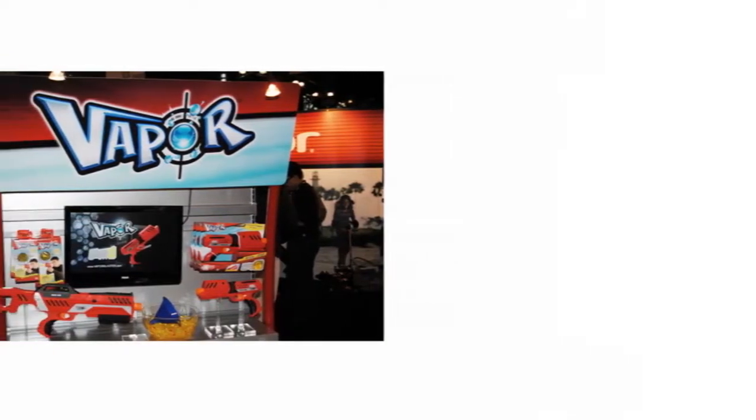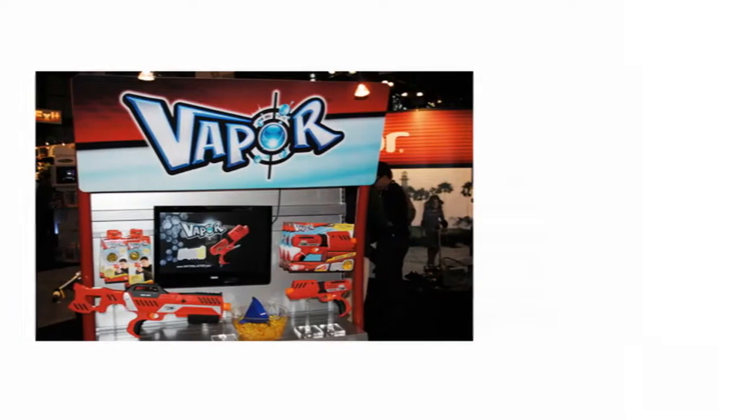This isn't to say that the Delta 500 vapor blaster isn't accurate. Even at such a long range, the Delta 500 is incredibly accurate — I would say more so than any rival toy rifles out there.